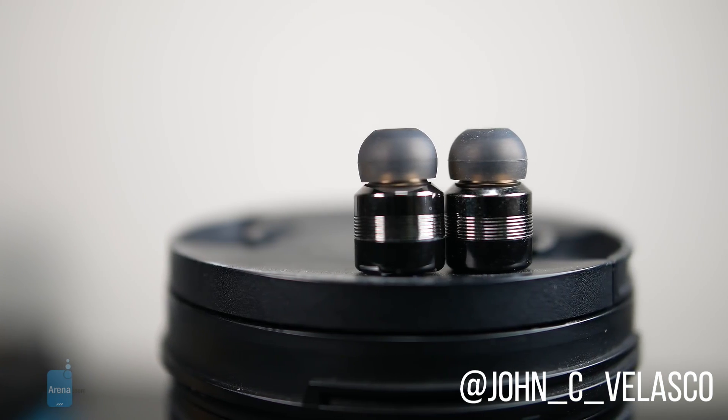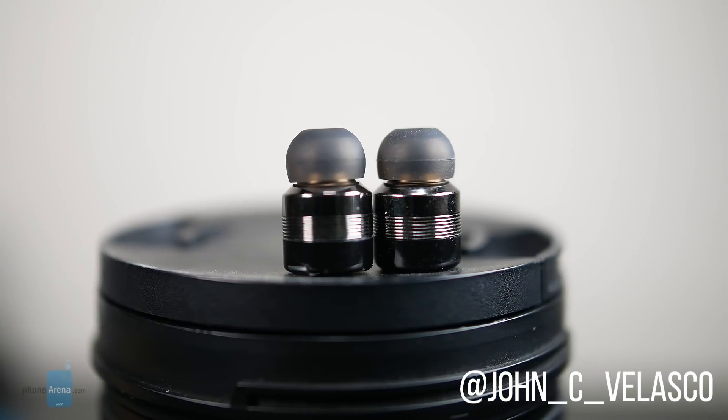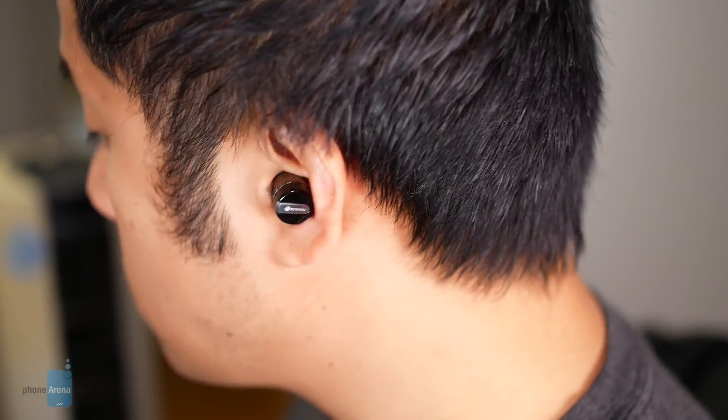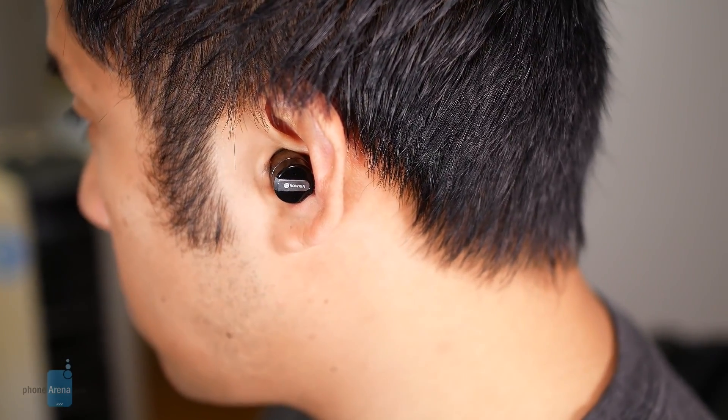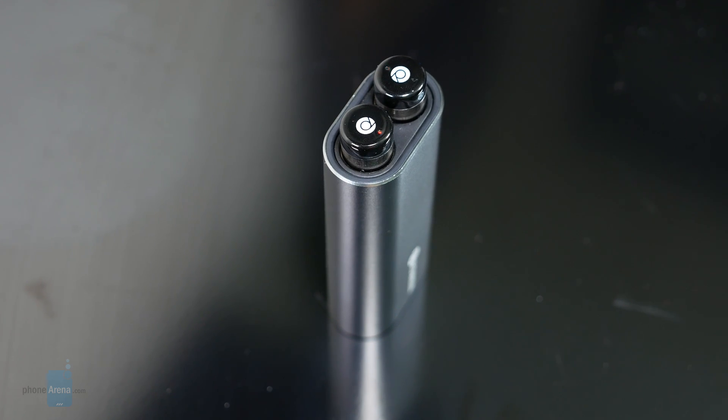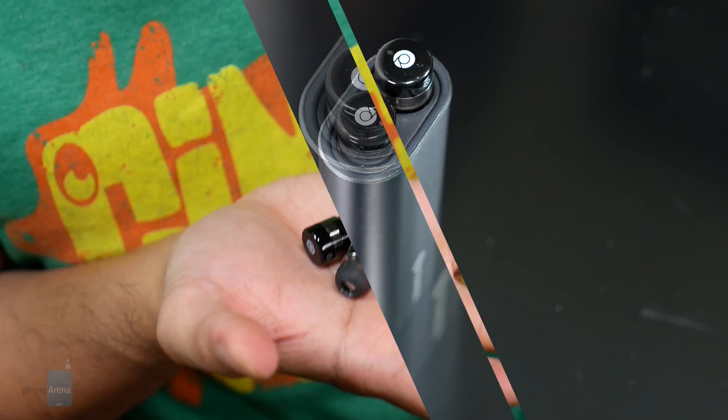The Broken Bit Charge Stereo seemed very promising when we checked them out last year, but like others out there, they were plagued by incessant drop connectivity. Now back for round two with a slightly upgraded model, the Broken Bit Charge Touch aims to iron out those problems while also aiming to be a competitive offering in the landscape.